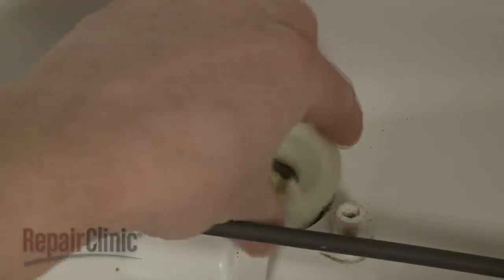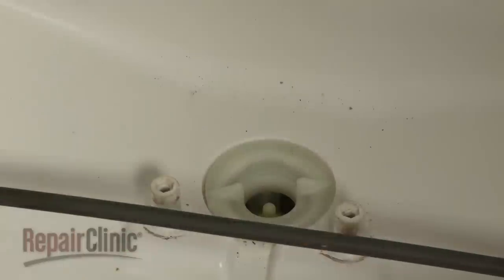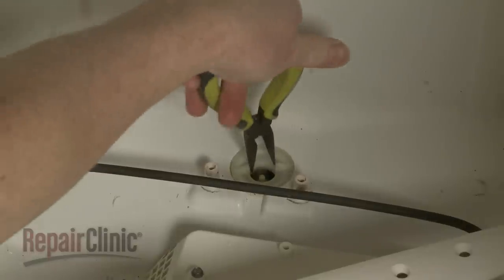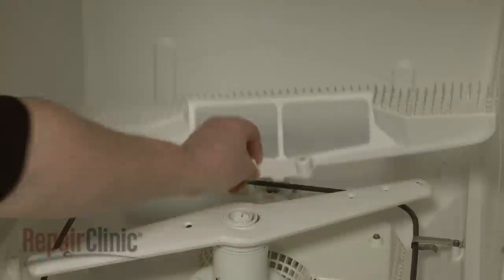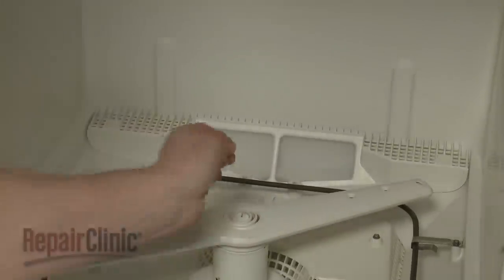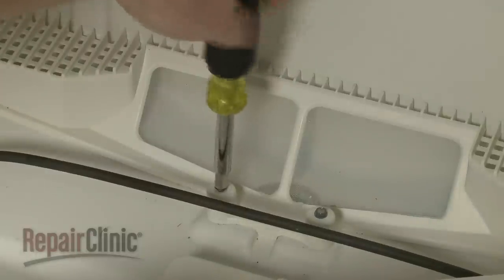Install a new check valve by threading it clockwise into the base. Tighten with the pliers. Re-position the rear filter assembly and re-thread the screws to secure.